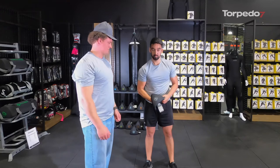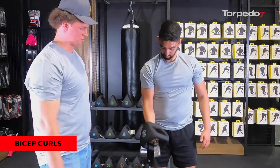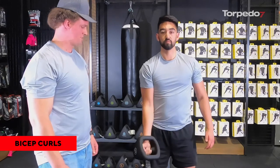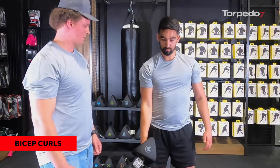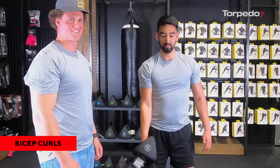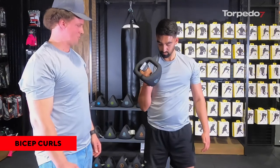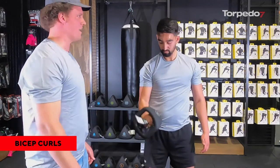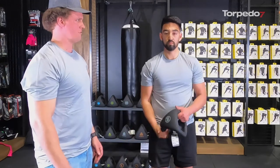From there we move on into bicep curls, obviously working your arms. There are lots of options — whether it's a traditional bicep curl gripping it centrally, or switching to a hammer curl held straight. Another one for those of you that tuned into our nutrition workout: you can also rotate around to target your forearms and back to your biceps — nice and easy transitions.